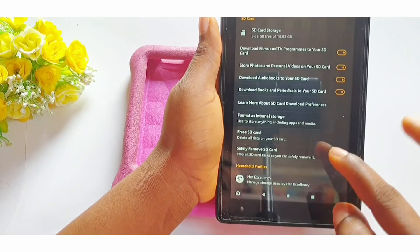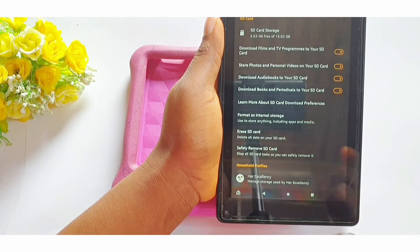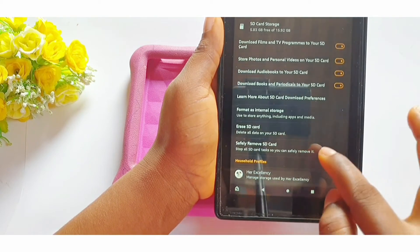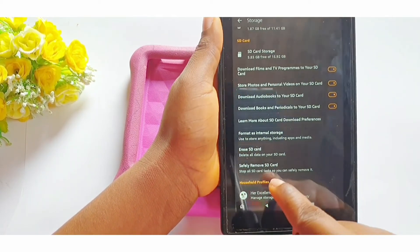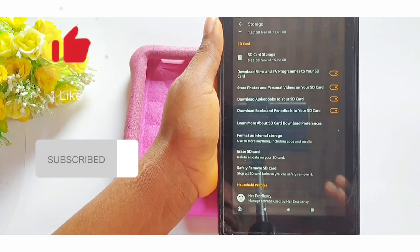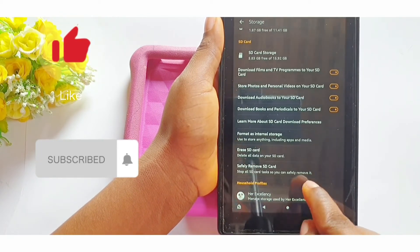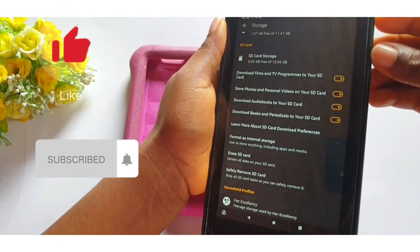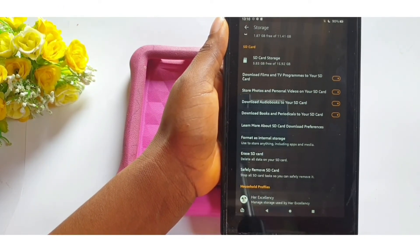In case you want to erase all the data on your SD card, you can go ahead and select "erase SD card." If you want to remove the card, safely remove the SD card first — this is highly recommended. Just like when you eject a flash drive from your computer, you should eject it from the tablet before physically removing it. Select "safely remove" first, then take the card out. Thank you so much, I hope this was helpful — see you in the next video.